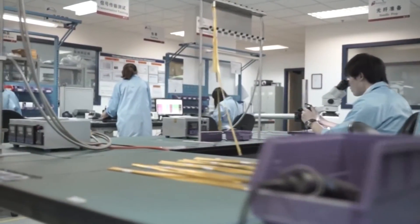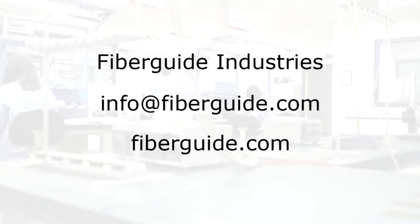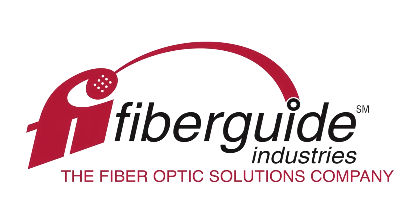For additional assistance with buffer removal or any other fiber-optic needs, contact FiberGuide Industries, the fiber-optic solutions company.